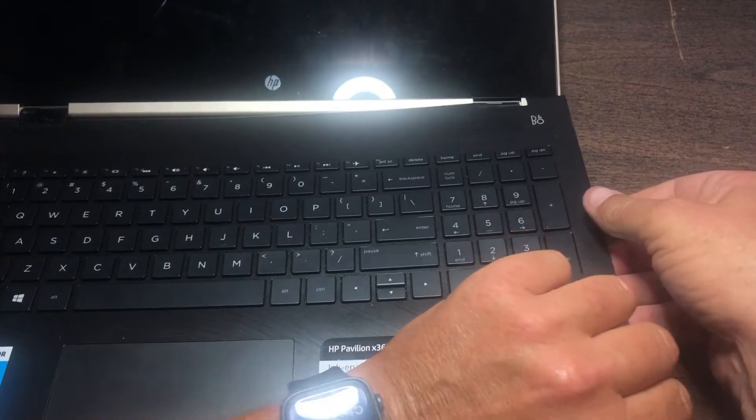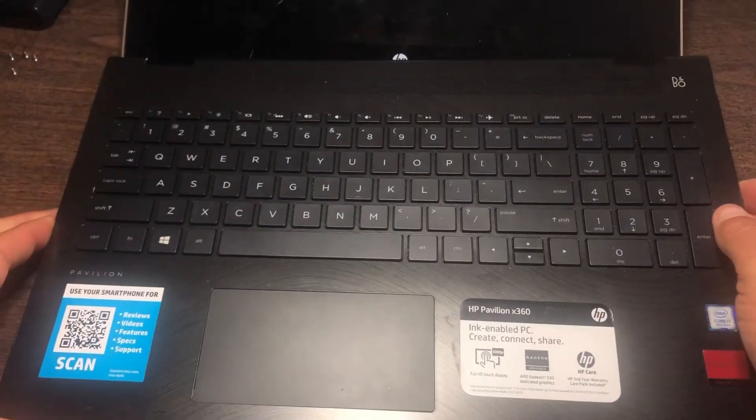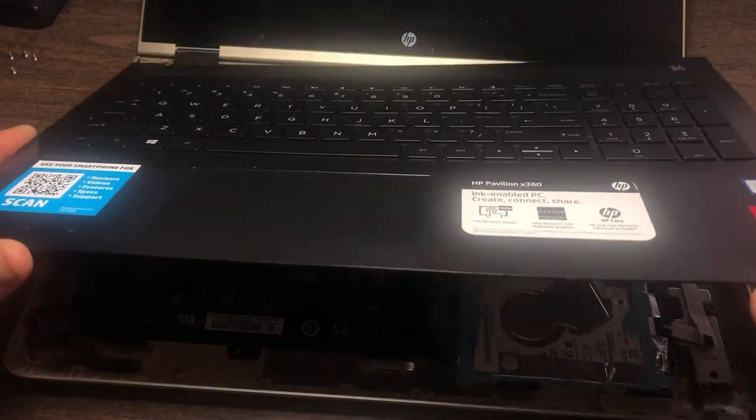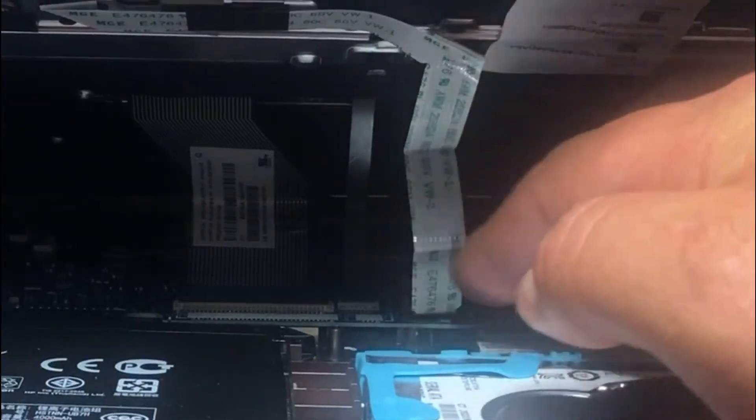There you go. Once you get a good chunk of it off, the thing pretty much lifts up very easily. You'll see your keyboard attachment here and your connection for your touchpad.